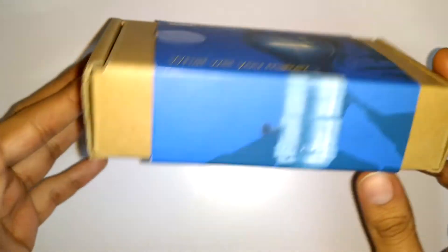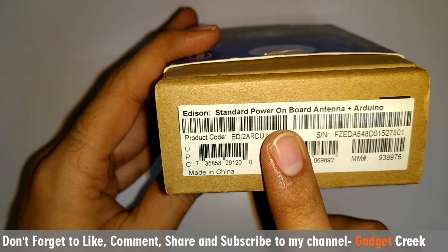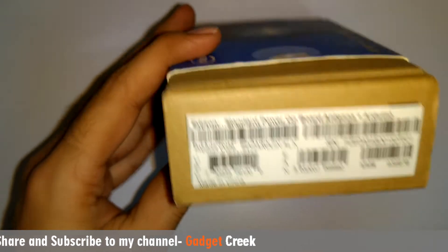Before I do the unboxing, let's see what's written on the box. This kit is made in China and standard powered onboard antenna plus Arduino is present inside.